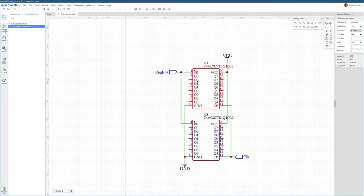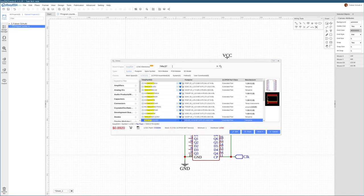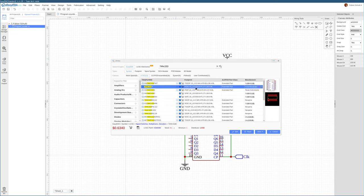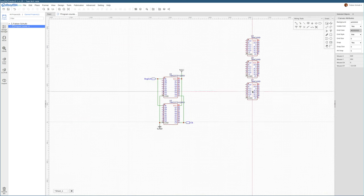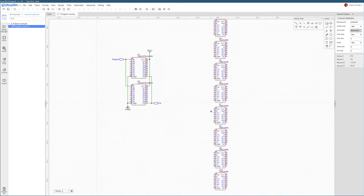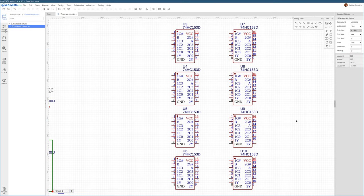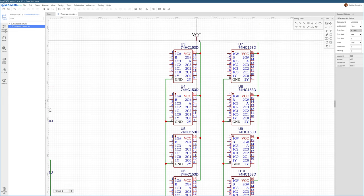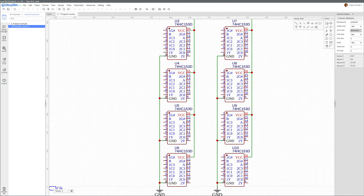The data inputs are coming from this large multiplexer on the program counter breadboard. Let me add this 74HC153 multiplexer chip — these 4-way multiplexers have two parallel multiplexers in one package. Because we have 16 bits, we need a total of 8 of these chips.